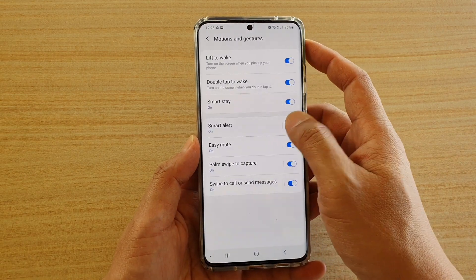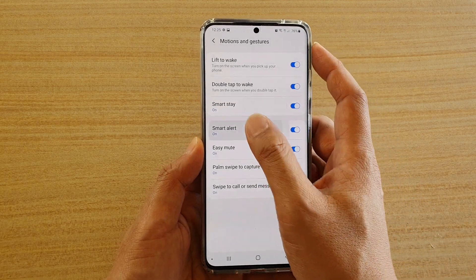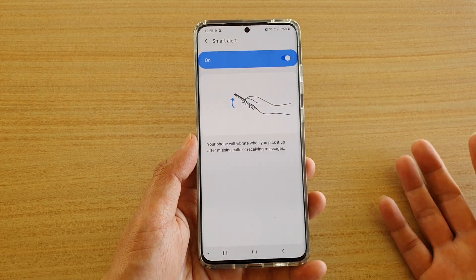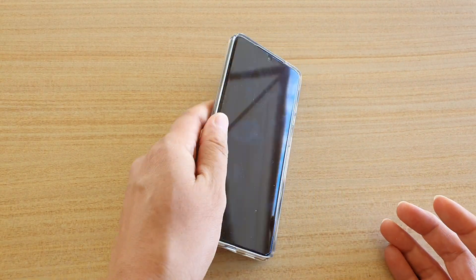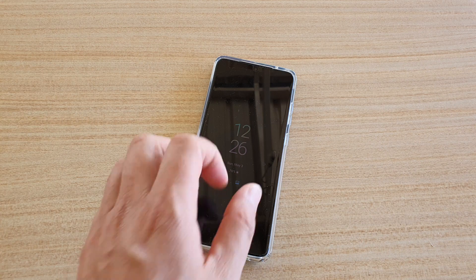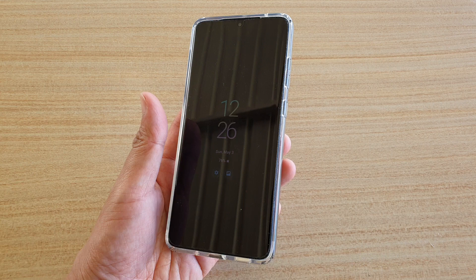Then you can turn on Smart Alert — there's a switch to turn it on. As you can see on the left hand side panel, when you are picking up your phone it will vibrate to let you know if you have any missed calls or text messages. So if the phone is off and you have an incoming call or text message that you didn't respond or answer to, and you pick it up, the phone will quickly vibrate and give you an immediate notification.